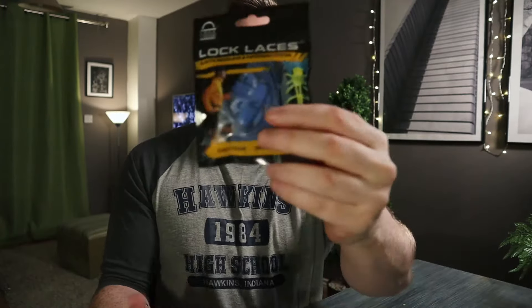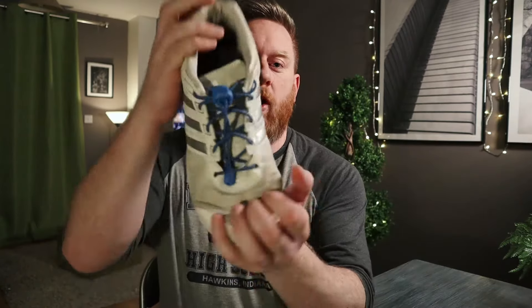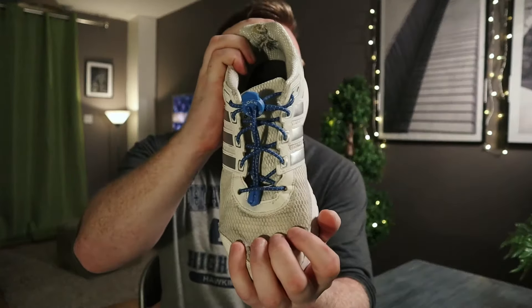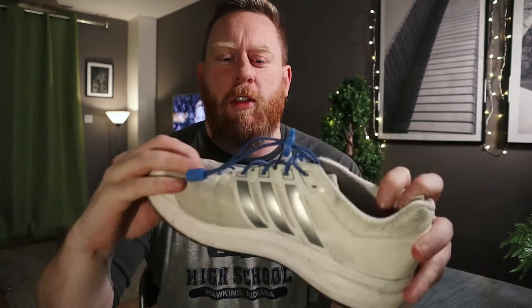They come in a variety of colours. I've got the green ones there, I've also got the blue ones and the black ones. I've been using these for quite a few years now — these are my old ones with the blues on — and you can see they still work absolutely perfectly. They haven't worn down or anything like that.